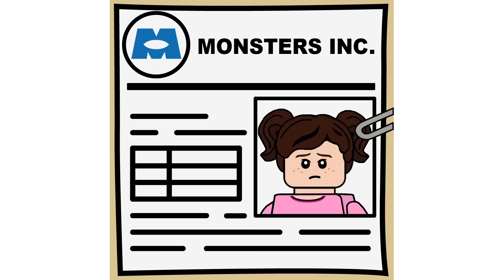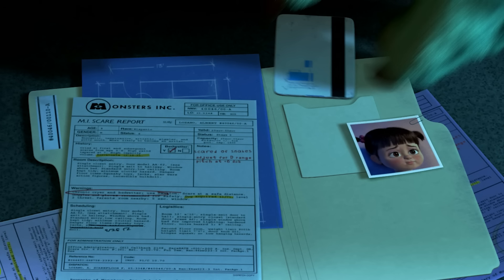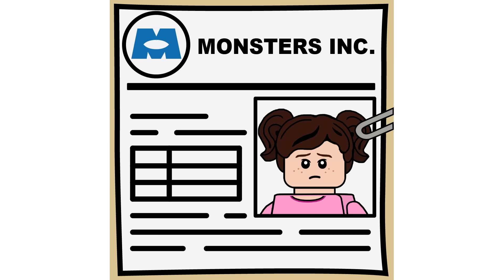The file is like a condensed version — her file kind of spreads across two things, but I wanted to make it one little sheet. The Boo on the tile has different hair to the one in the set, purely because Mecha Bricks did not have that hair piece, so I had to improvise with the actual figure, but that's the hair piece I ideally want to use for Boo.